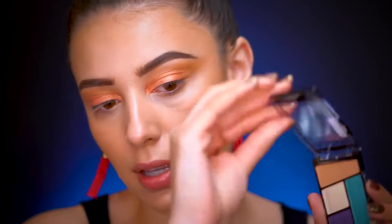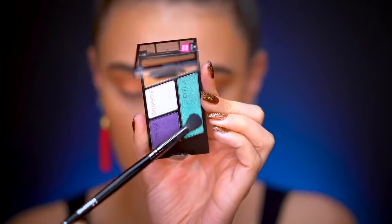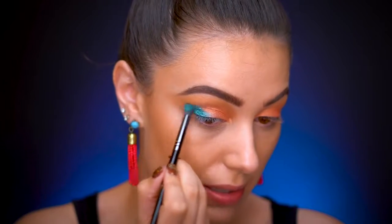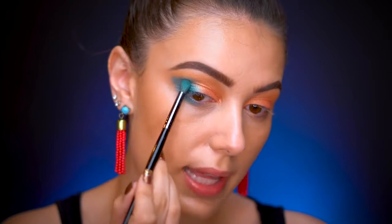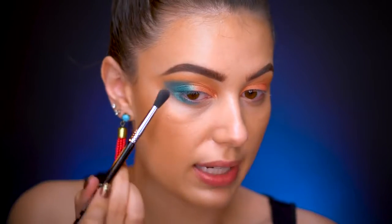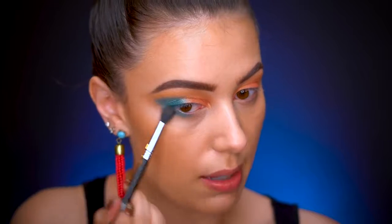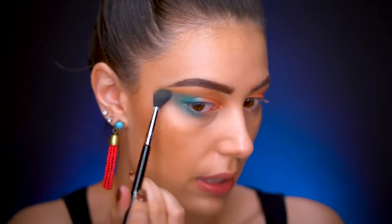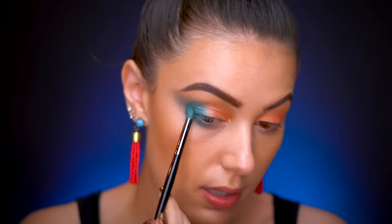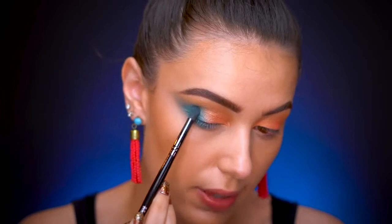Now we're adding the blue, going back into the 'Hasta La Costa Baby' quad. I grab this bluish-green shade, spritz my brush, and place it right on the outer corner — that is really really pigmented. I also bring it a little bit underneath the eye. Then I take a clean blending brush with nothing on it to really pull out that color and blend it well.